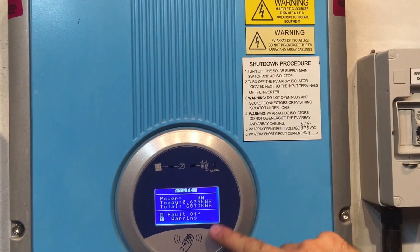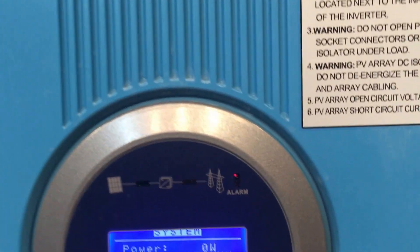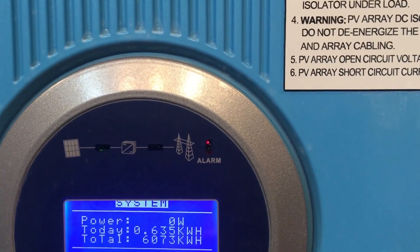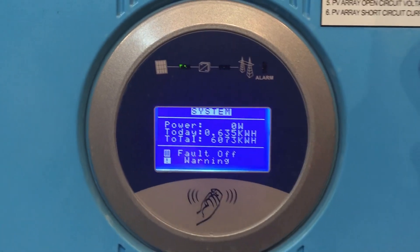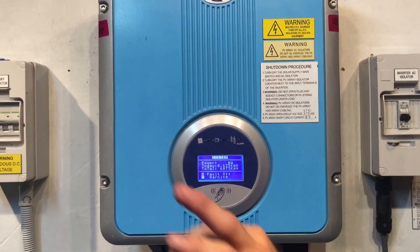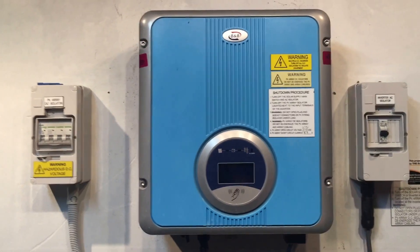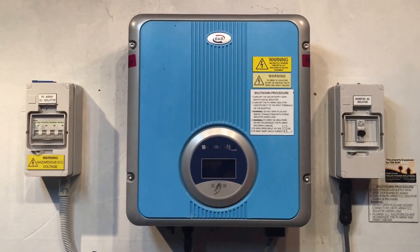You can see the red alarm light has come up now, indicating the inverter has a fault — an off fault. Then we turn off the PV array isolator, located next to the input terminals of the inverter, over here. We throw that off and the system immediately goes blank.